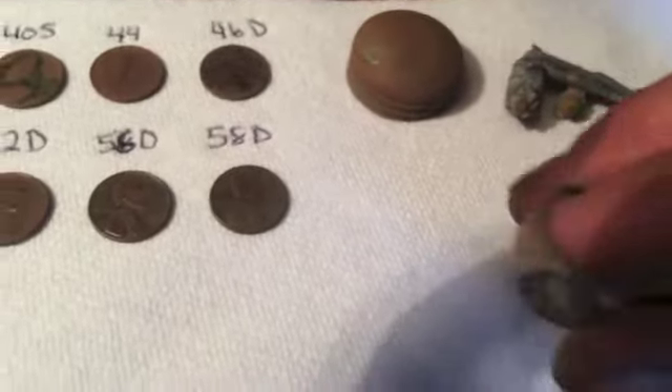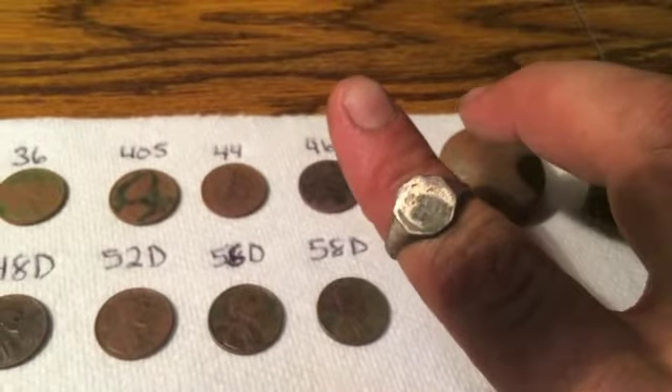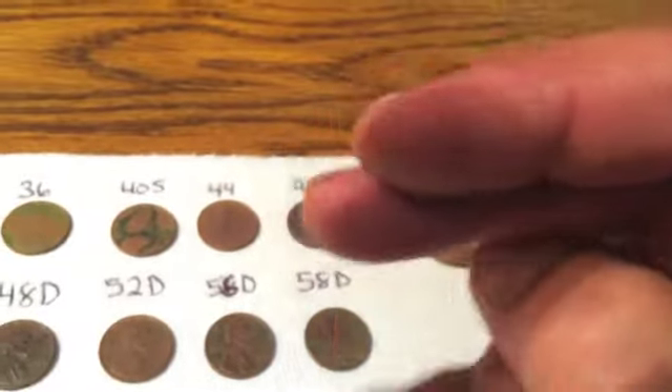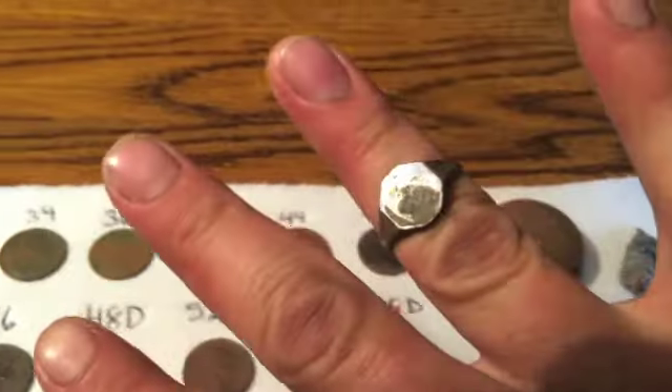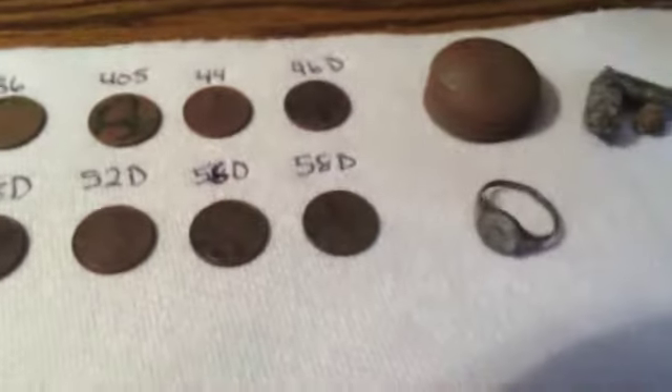I got this little junk ring. It's actually a pretty big size for a kid's ring. I'm sure it would probably go on my ring finger. Well, it counts as a ring, so I'll take that.